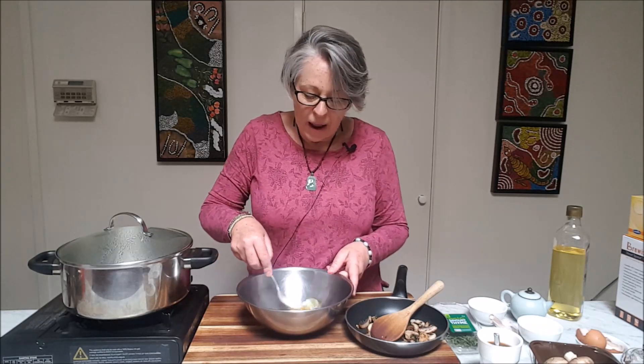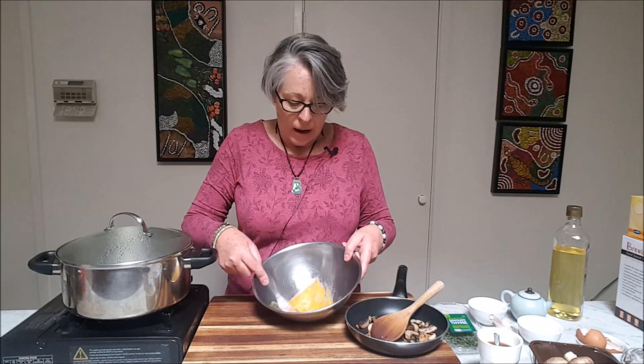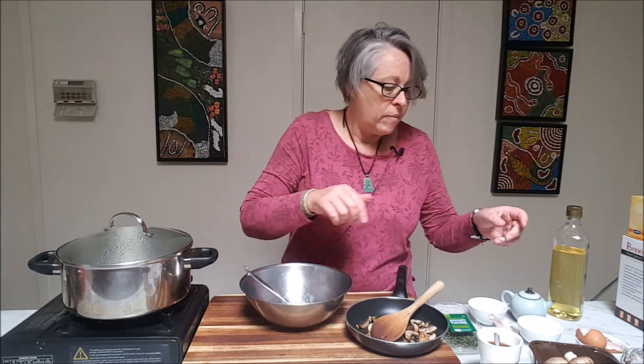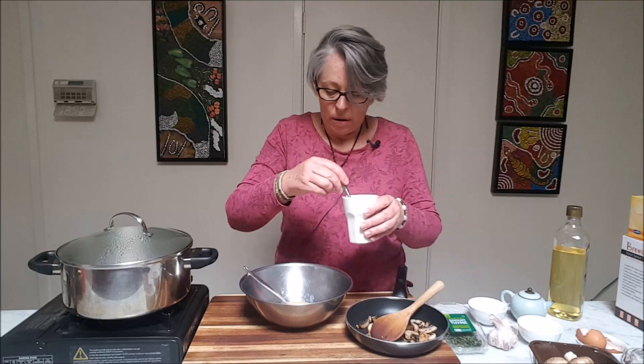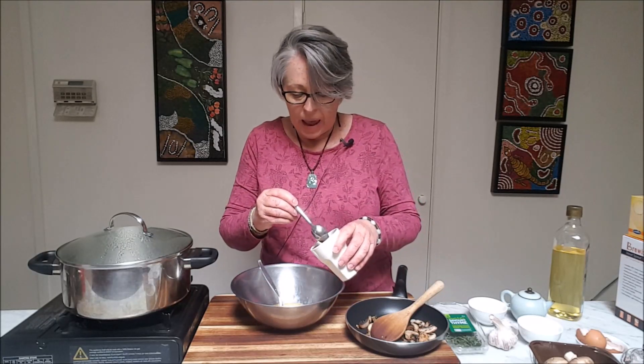This part you don't actually whisk the egg, because you don't want a lot of air bubbles — that will result in too many air bubbles in the actual mix. But you do need to mix the egg. As you can see, it's just a brief little mix.